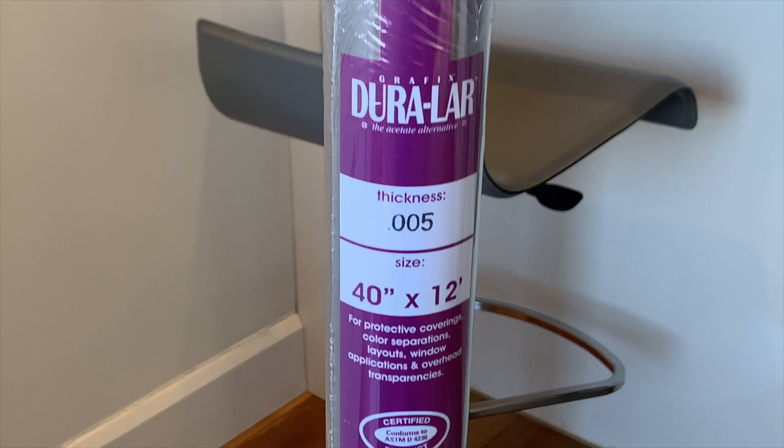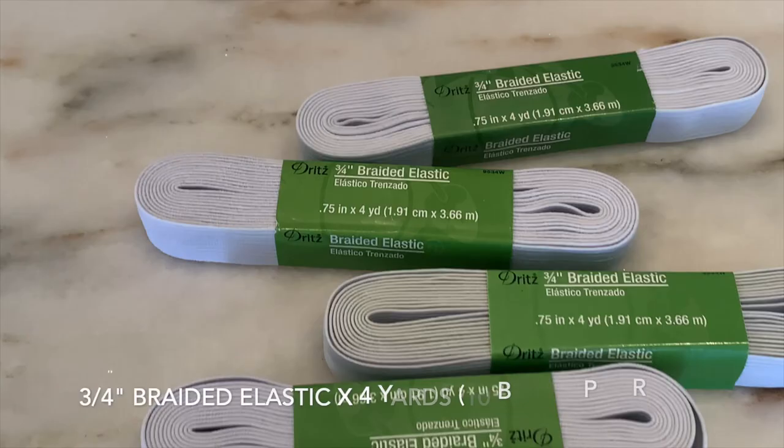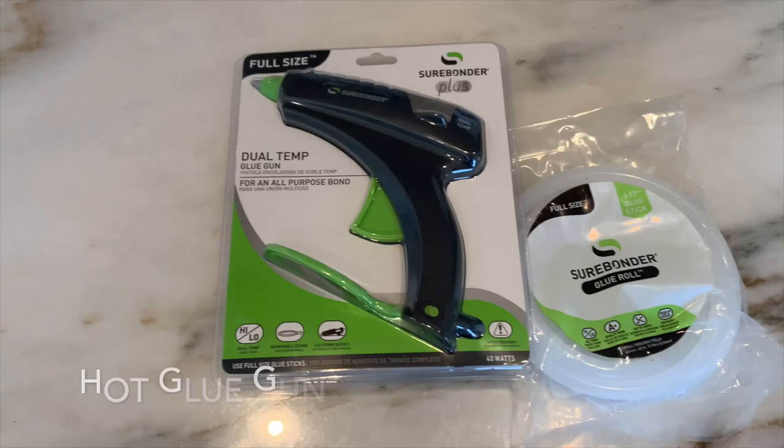Here's what you'll need: a large roll of acetate film, one inch foam roll, three quarter inch elastic, and a hot glue gun.